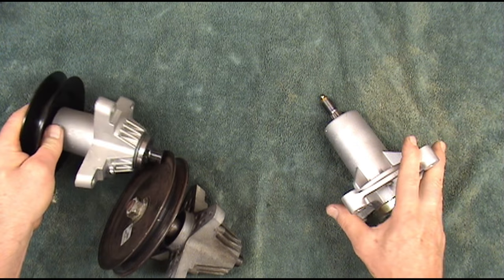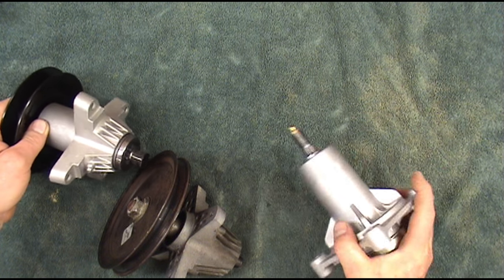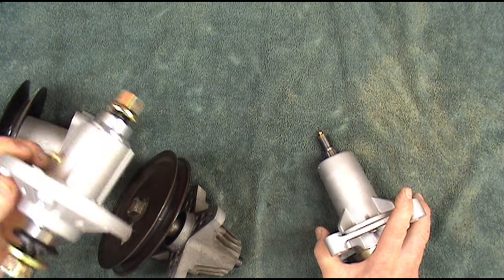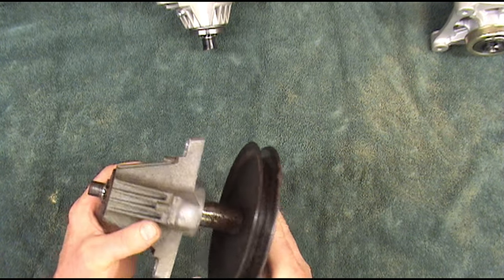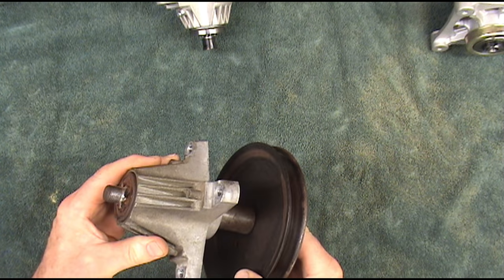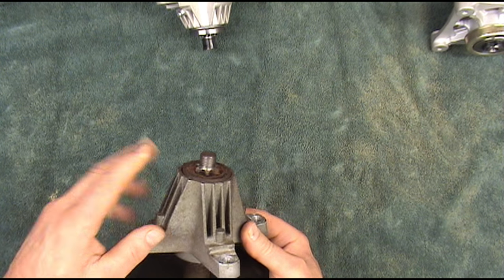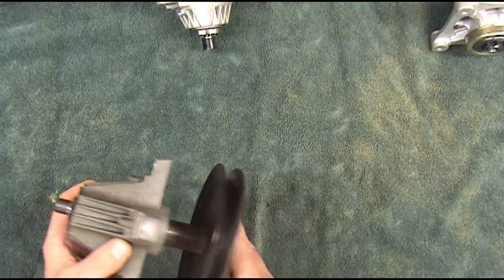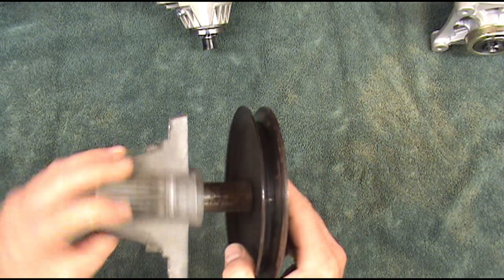You can do this to any spindle — whether it's an AYP, Cub Cadet, MTD, John Deere, or Husqvarna. The first thing we're going to do is take this spindle apart and remove the old bearings. I'll show you how dry they are. We're going to add a grease zert to it, add a small weep hole for the grease, and I'll show you how to fix the bearings so the grease will actually get to them.